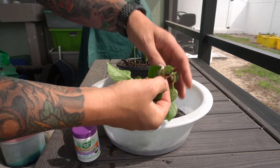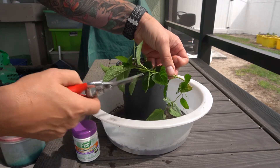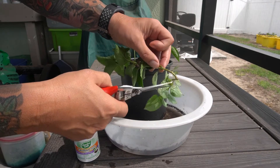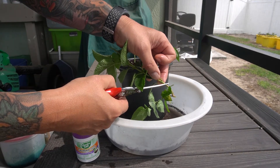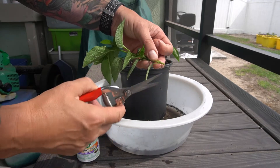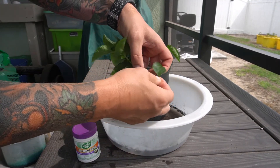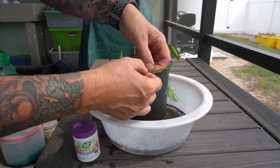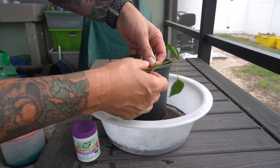Okay so this is my cutting. What I'm going to do is take it just off of the node — it's about half an inch — and I'll cut it at an angle. See all these bottom leaves? I'm going to pick them off. All I'm going to do is leave maybe three leaves at the top.